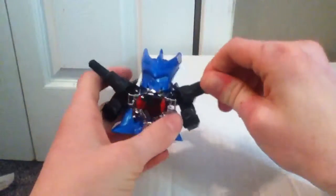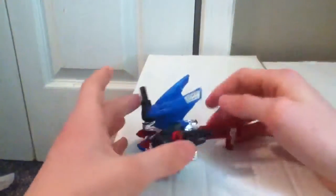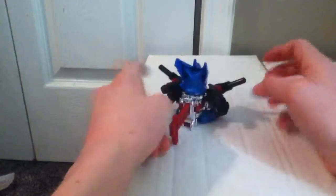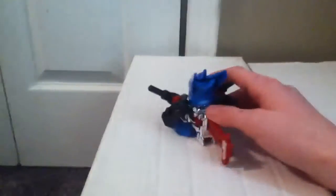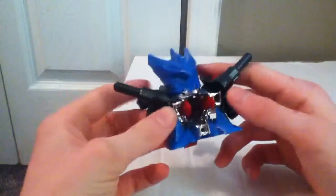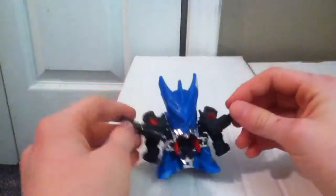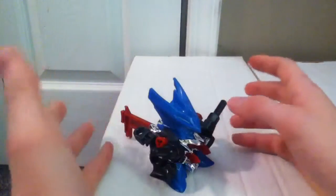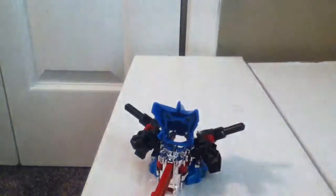Then you'll need to buy the Grip Arms and put them in the forward position to be show-accurate, and then you'll have Break Dracian. He isn't all that different from Excel Dracian — he's basically just Excel Dracian with a different core and different arm parts. That's basically it.